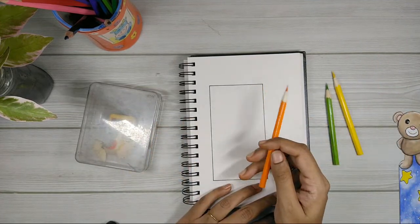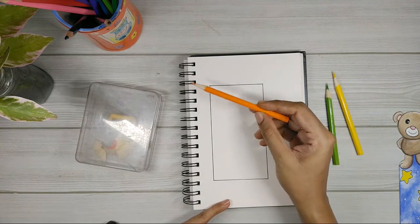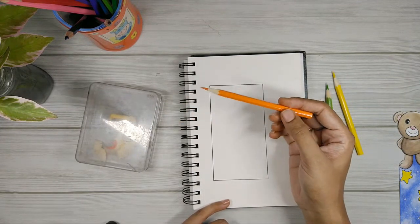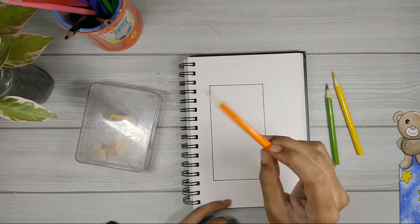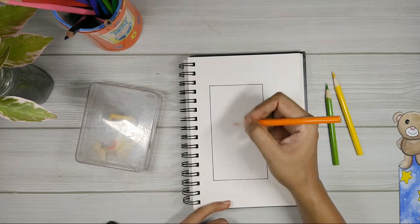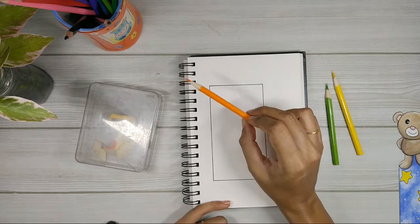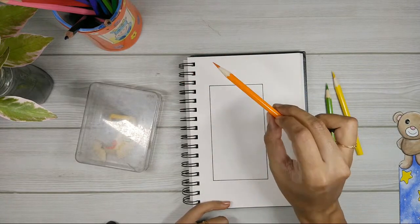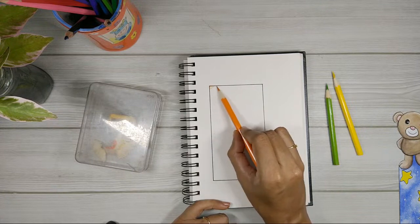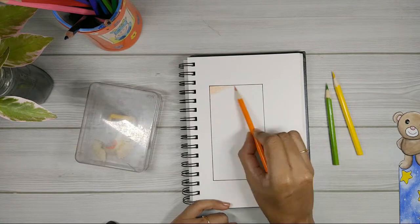I'm going to start with the orange pencil first. This is our first base layer. I'm holding the pencil way back — this helps you put a lot less pressure. If you hold the pencil close, it restricts your movement. But if you hold it way back, you can move over a wider range. That's why you should always hold your pencil way back — it helps with movement and also reduces pressure. I'm going in the same direction for this first layer.